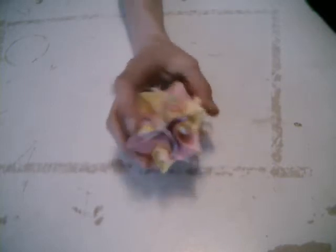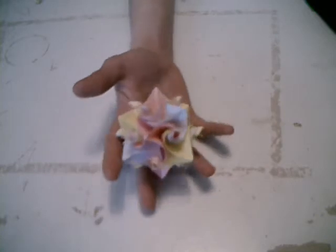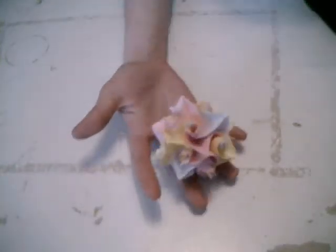Hello guys, today I want to show you how to make this twirler ball by Kristina Burczyk. It's a modular origami ball made from twirler modules, and you need 12 modules. I want to show you how to make them now.